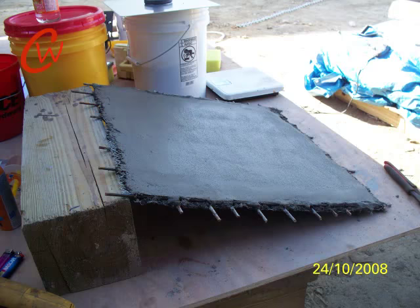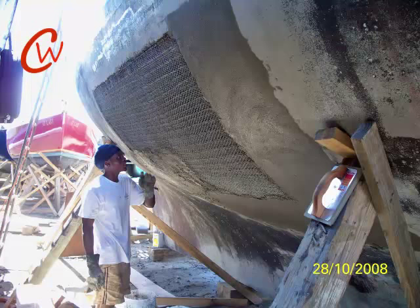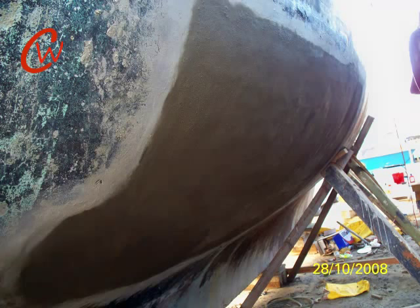With the test panel completed, we are now ready to start plastering the boat. We use repair concrete and mix it up in five-gallon batches using a half-inch drill with a paint-mixing attachment. One person is inside the boat pushing the concrete through the armature or the metal parts, and then someone is outside pushing it back through to make sure there are no voids.